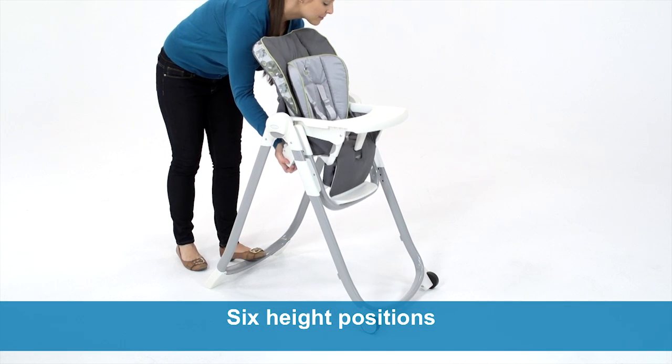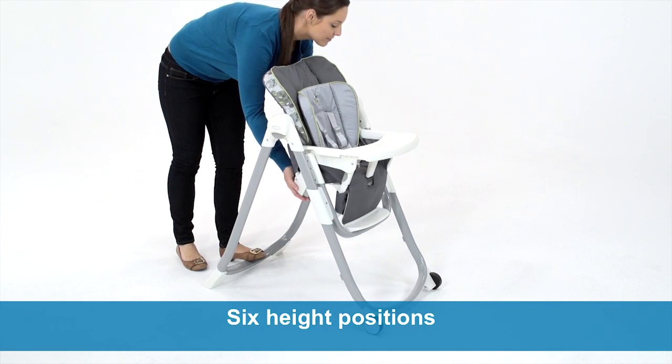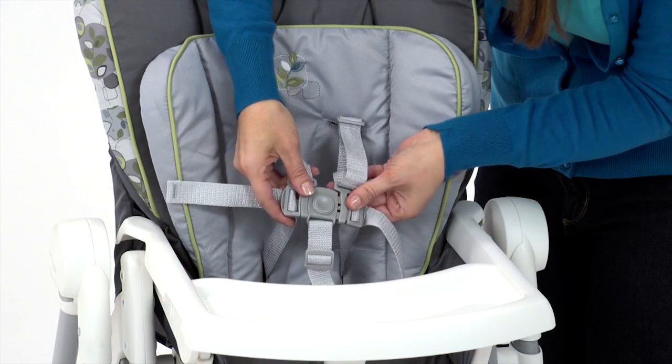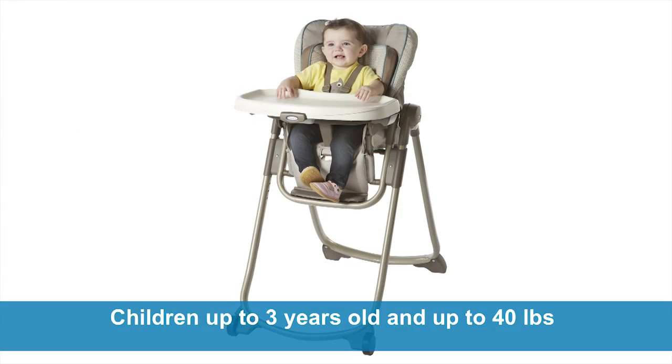With six height positions, it's easy to adjust the height of this chair to fit different tables. There is a convertible three- or five-point harness to keep baby secure, and this high chair is built to grow with your child. It will accommodate a child up to three years old and up to 40 pounds.